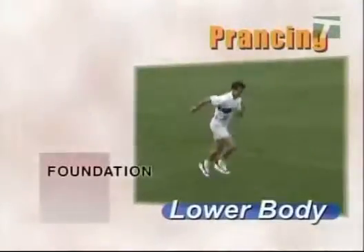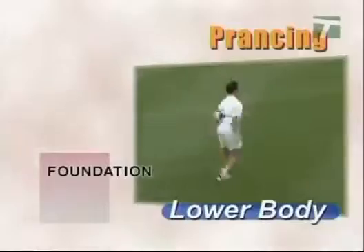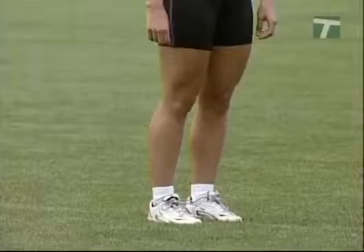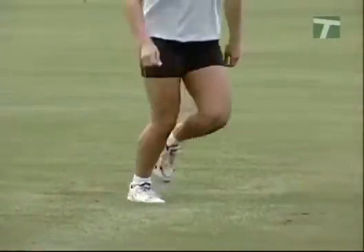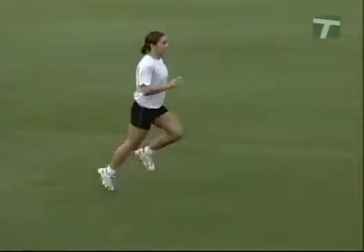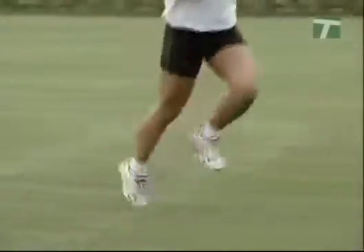The prancing drill is the beginning progression for bounding. Project the hips horizontally off a two-foot landing and takeoff. It's important to perform this drill with takeoffs and landings on both feet simultaneously. Begin in a standing position with a slight knee bend and the hips tilted forward. Takeoff, pushing the hips outward and upward with the knee of one leg recovering forward. Upon landing, repeat the takeoff with the opposite knee recovering forward. The upper body action is the same as in running. The ankles must remain locked in a toes-up position so that both feet land together.